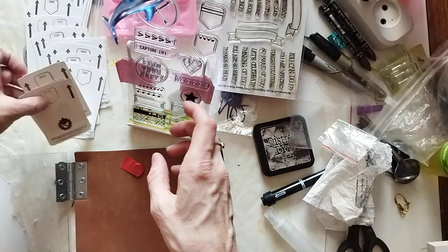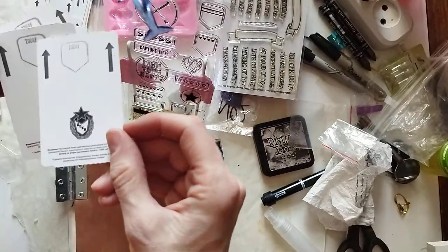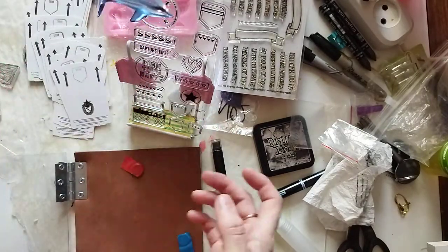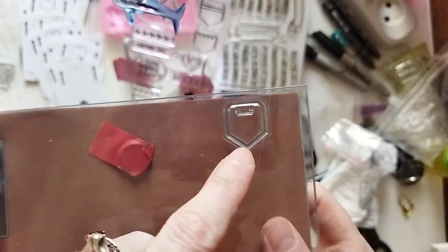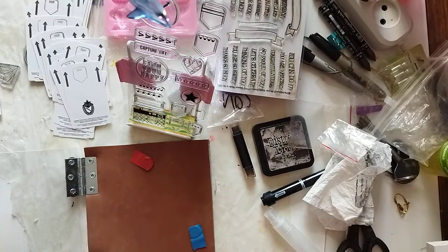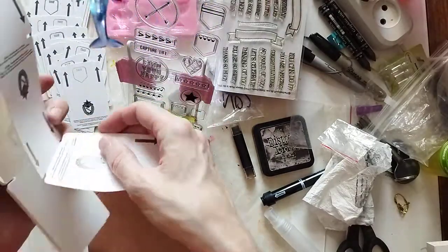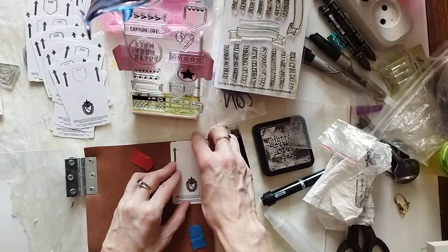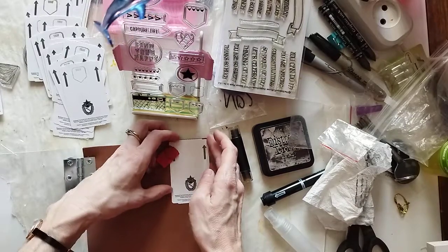When you stamp it, it just goes right on without any smearing. I placed it in the corner — right there — and I get my pre-made tickets, take one out, and place it on the corner.